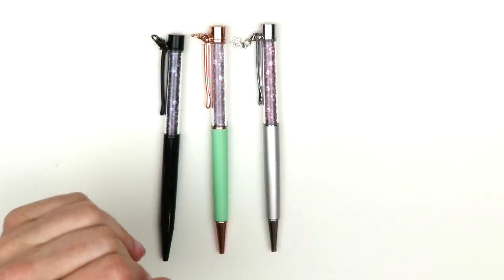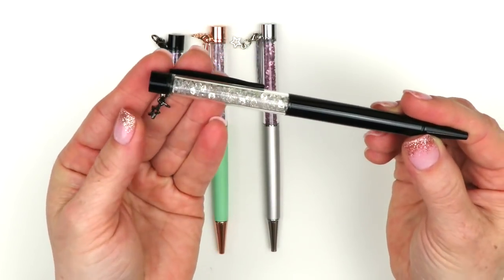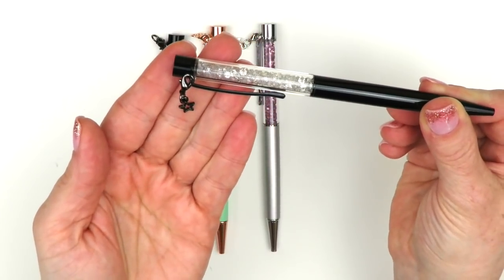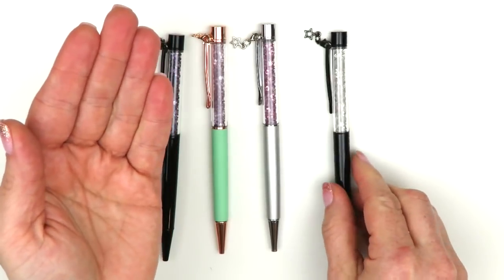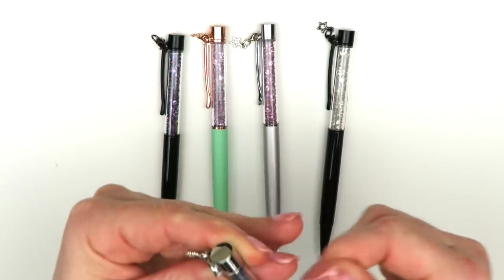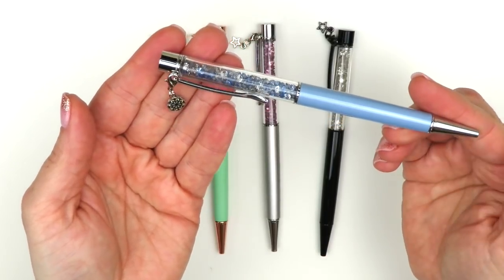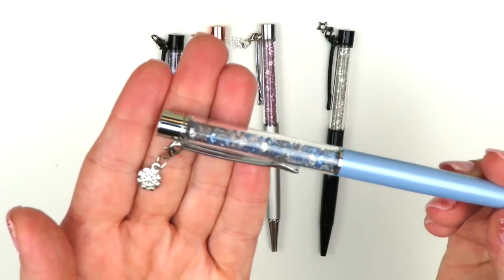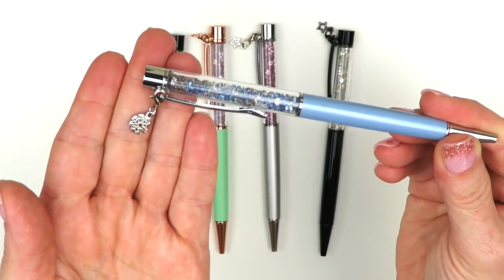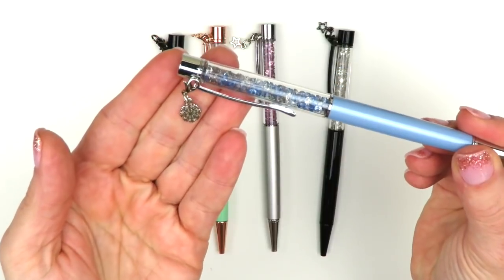I also picked up another black one with just clear gems inside - it's very neutral and has a black star too. The next one is kind of Christmasy or wintery but I didn't want to miss it while she had it in her shop. It has a little snowflake, silver hardware, and the gems inside are blue and clear, so I picked it up for winter time.